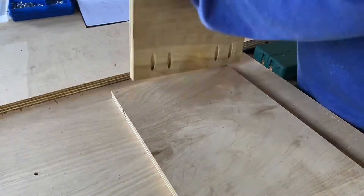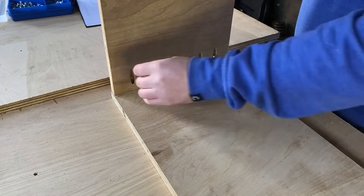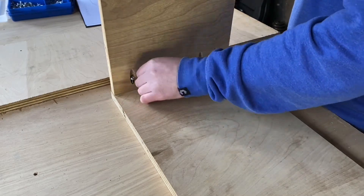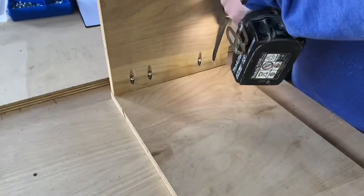Time now to attach the top of the chest to the sides. I had real bother lining everything up perfectly flush and holding it in place as I put in the screws. Ideally I would have had clamps on it, but I didn't have any that were big enough.